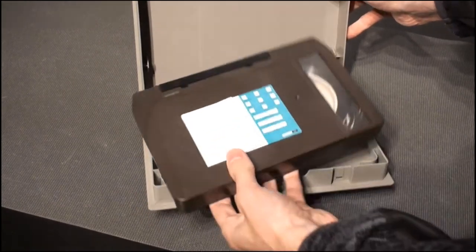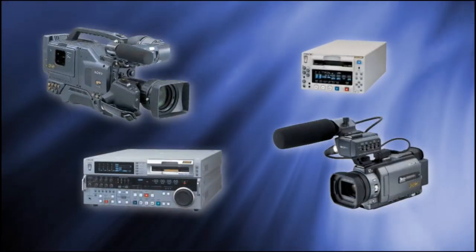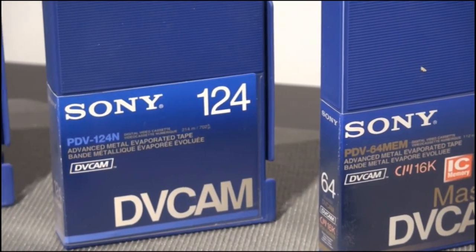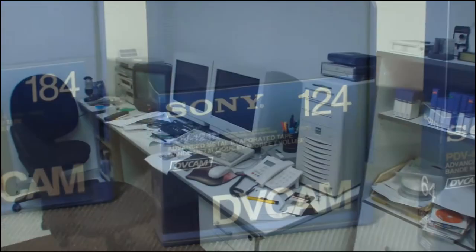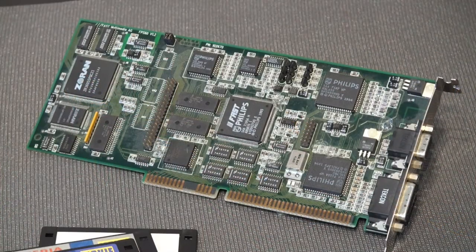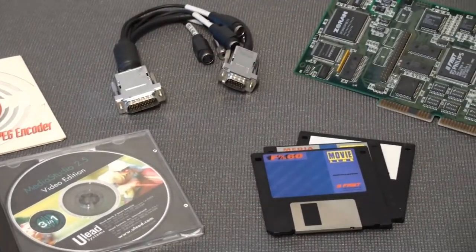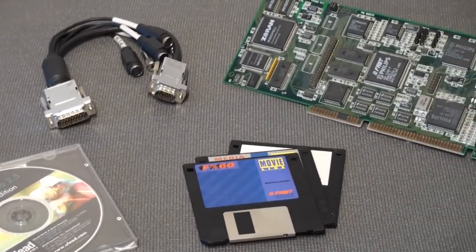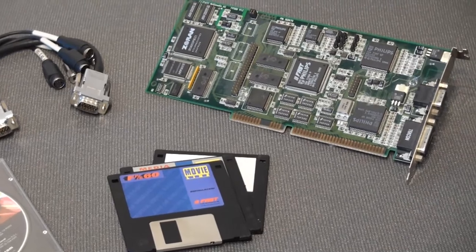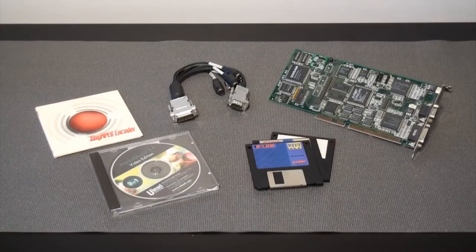In my recent documentary about DVCAM, I talked about the history of digital video and how it evolved from analog formats to non-linear editing. But how did we edit before that? Today, I bring you the FPS60, a video editing card by Fast Multimedia, released in the mid-90s and designed to work with computers as low as a 486. So, how was video editing when computers were far from actually being editing capable?